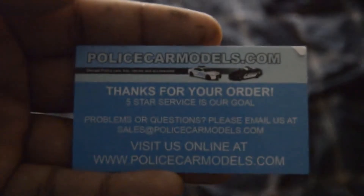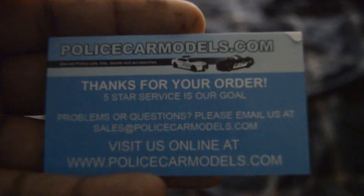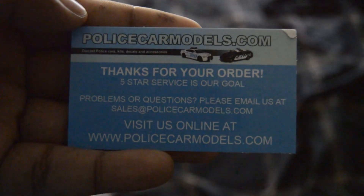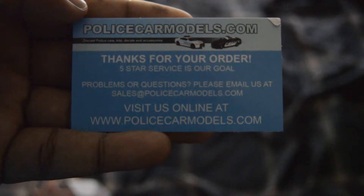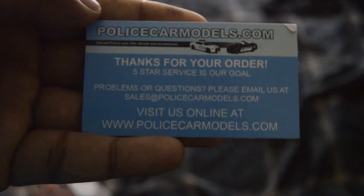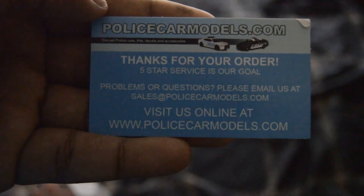I don't like packing peanuts, if you're wondering. This is where I got it from: policecarmodels.com, off of eBay. Thanks for your order — five-star service is our goal. Problems or questions, please email us. Please visit us online at policecarmodels.com.